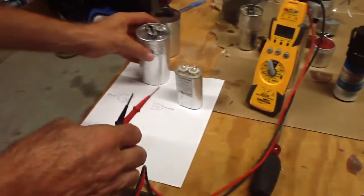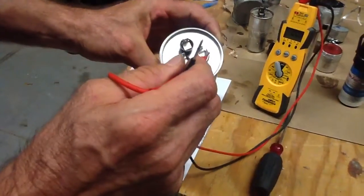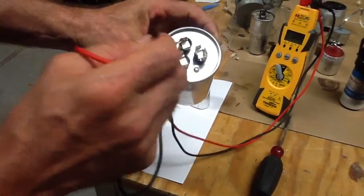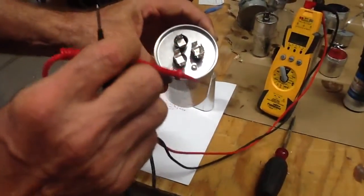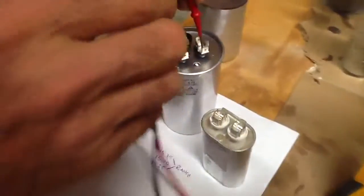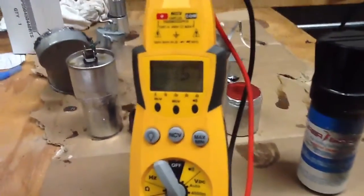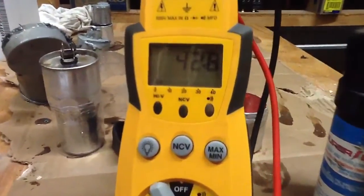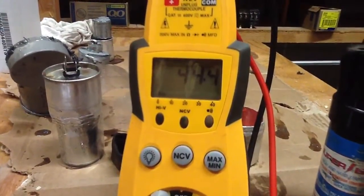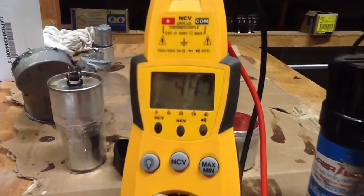So let's go to the 45/5. Now, you always want to go from the common. If you'll notice, the common is always going to have four terminals. The Herm is always going to have three, and the fan is always going to have one. That's pretty much industry standard for the most part. So I'm going to go to the common, then I'm going to go to Herm. I have 44.5 — that Herm capacitor is good.